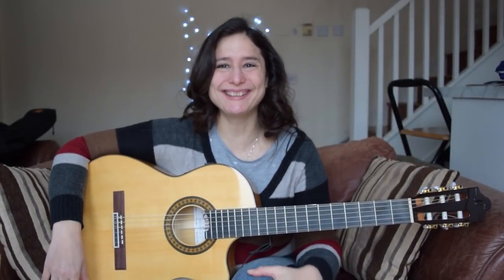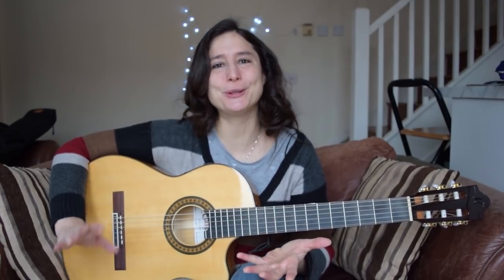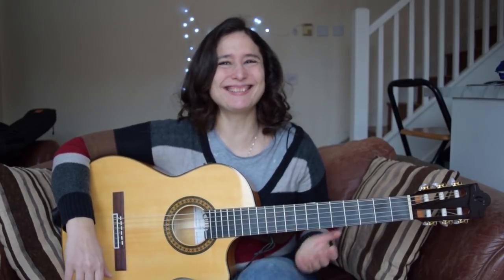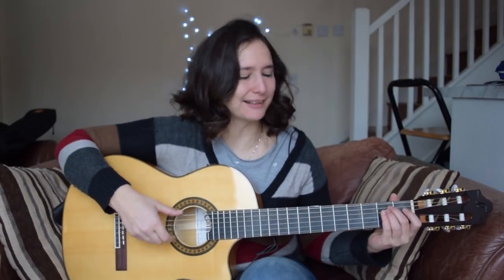Hello guitaristos, my name is Edina and you are watching the Spanish Guitar Hub. Today I'm going to show you how to do the Mexican mariachi strumming, and after this lesson you will learn something like this.